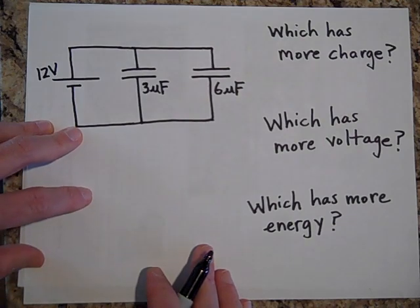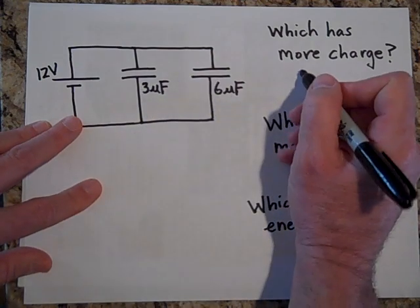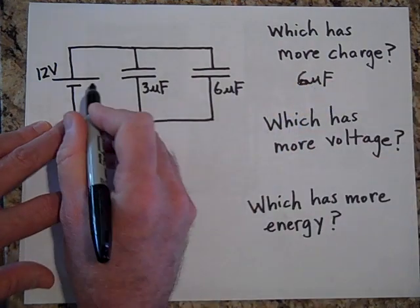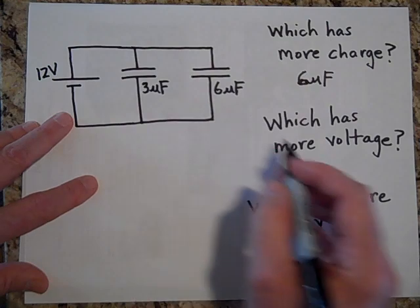Which one has more charge? The 6-microfarad will have more charge because it's better at storing charge. Since they both have the same voltage across them, they both have 12 volts.